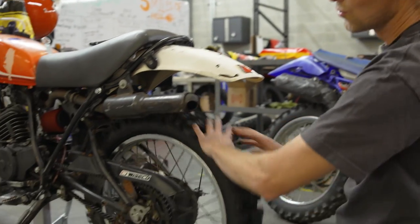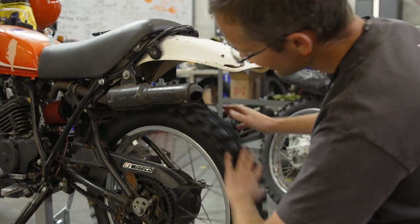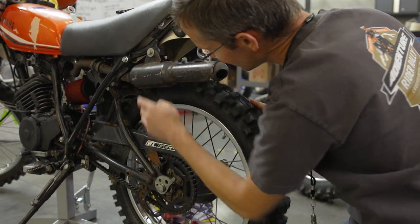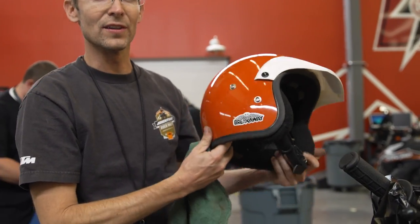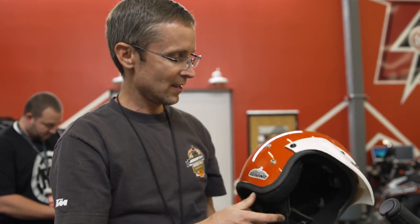Moment of truth — I've got all sorts of clearance now, so this helmet is a perfect match for the DT 175. Vaughn — when he was a kid, his mom had this very bike and she had the matching helmet to go with it, so she was kind enough to let me borrow her helmet while I take the DT through Five Miles of Hell.